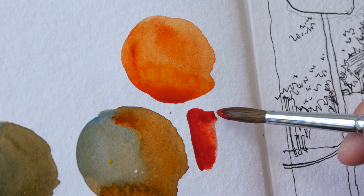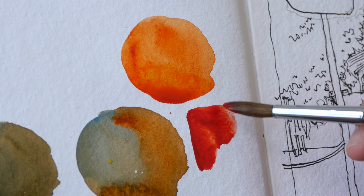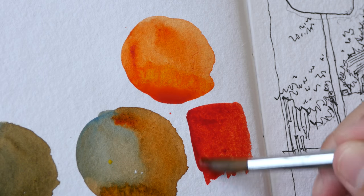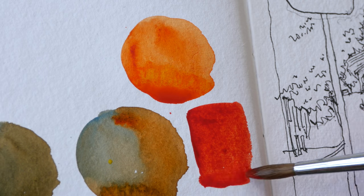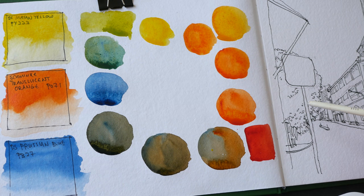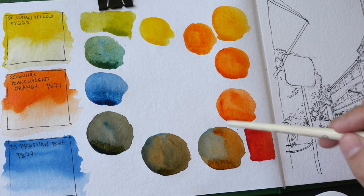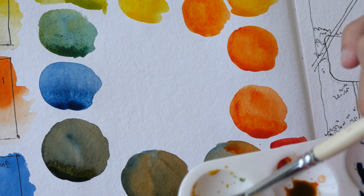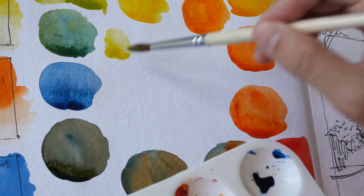Just for comparison, I'm going to put Daniel Smith's Transparent Pyrrol Orange here — this is also PO71. You can see this orange is very red. The reason I wanted to use Schmincke Translucent Orange is because I thought it would be as red as Daniel Smith's version, but it is not. It is more of an orange than a red, while Daniel Smith's Transparent Pyrrol Orange is more of a red than an orange. Now let's mix the three colors together to see what sort of grays we can get.